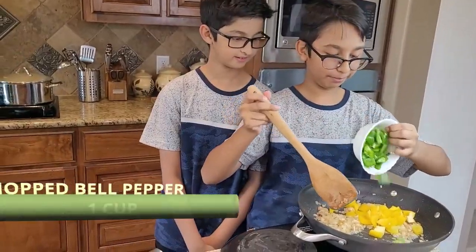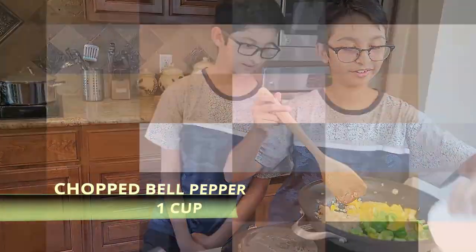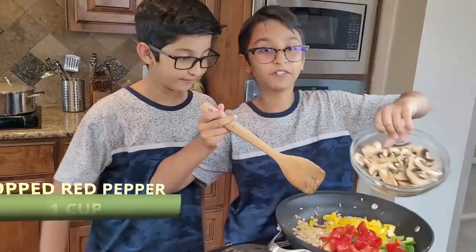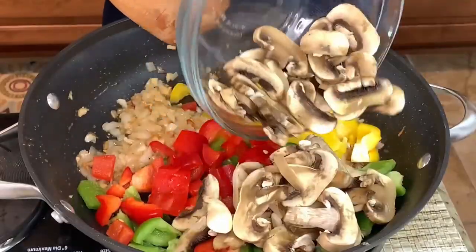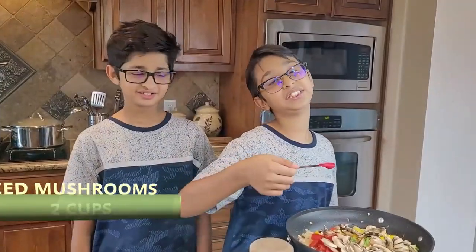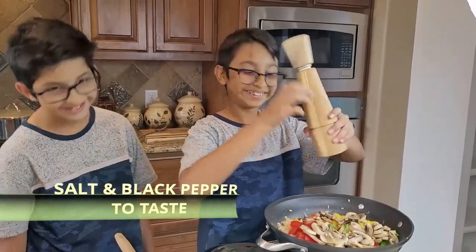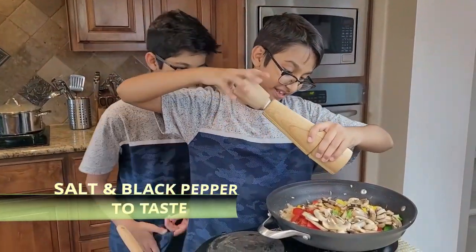Add one cup of bell pepper, one cup of red pepper, and two cups of mushrooms. Now I'm just going to season it with some salt and black pepper, and sauté it.